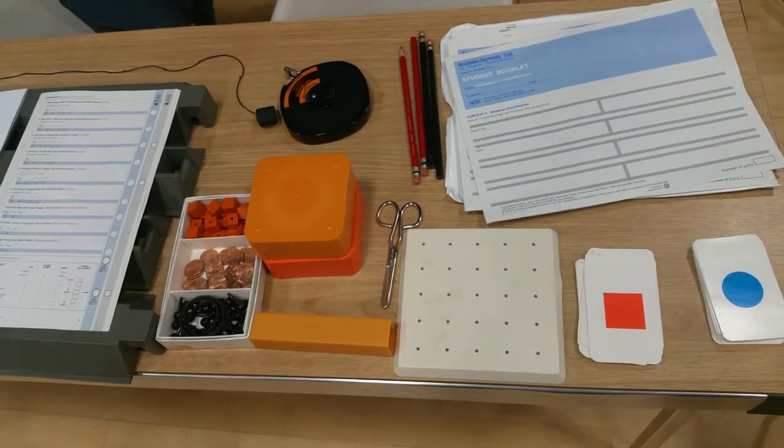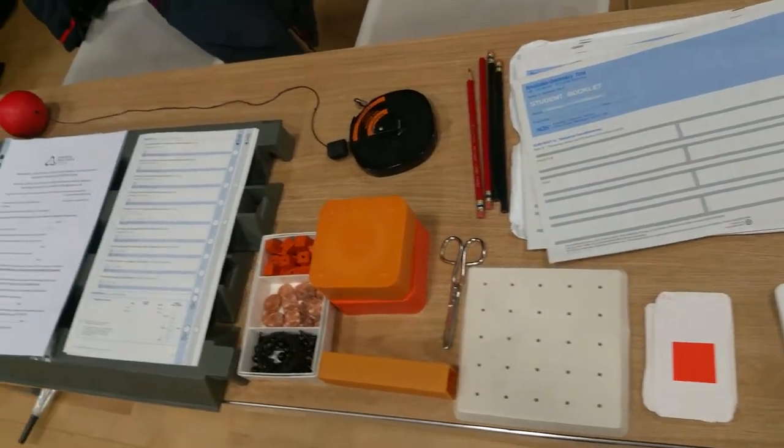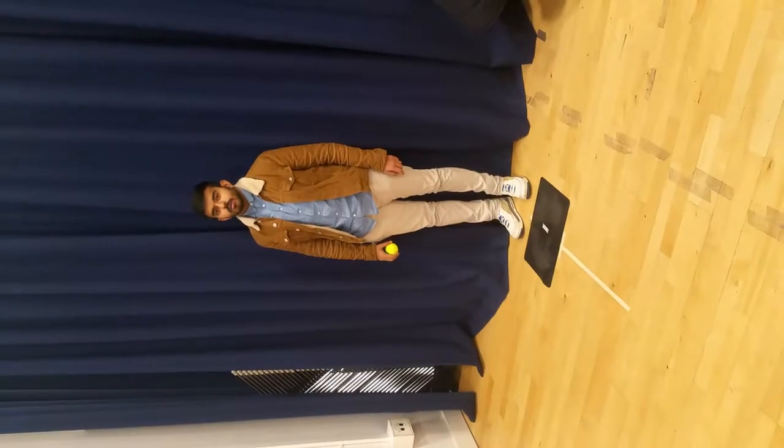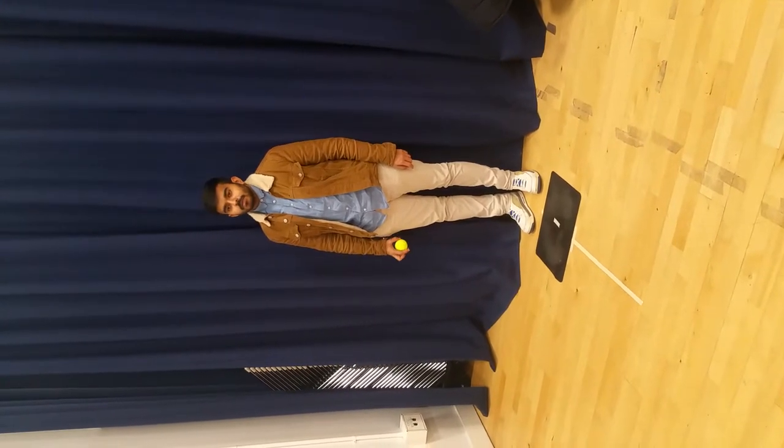We have chosen to illustrate three tests today on upper limb coordination. Subtest five, item one: bouncing a ball and catching it with both hands.